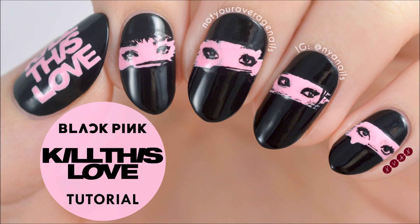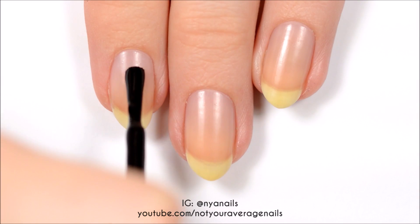Hey guys, it's Becca! Today I'll be showing you how to recreate my Blackpink, Kill This Love inspired design.